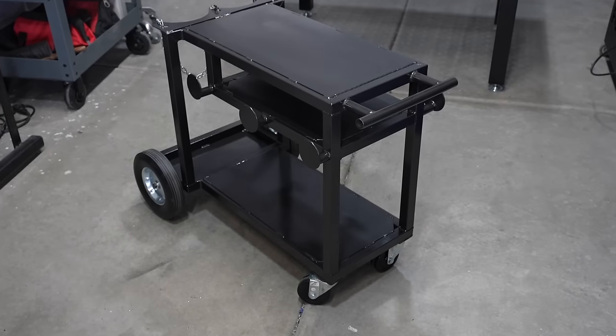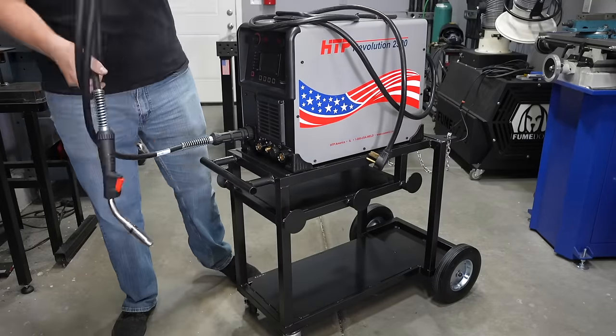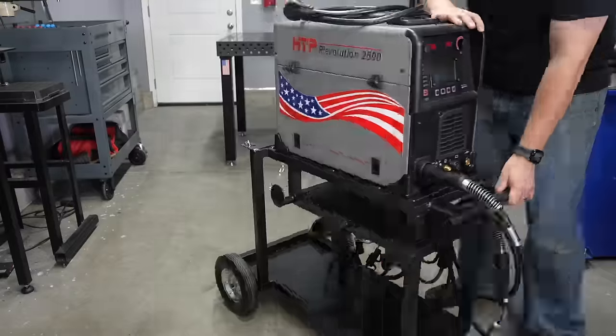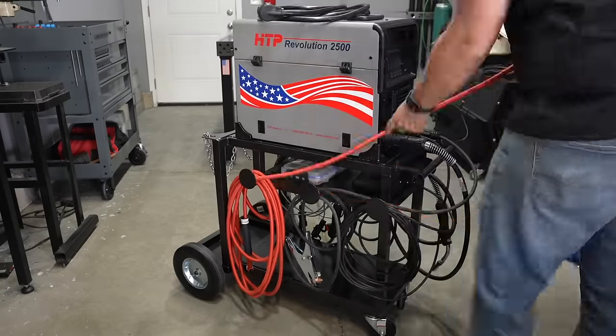I'm going to go ahead and spray some paint on this thing and get it all put together. It turned out really nice. I used some larger 10-inch wheels and some 4-inch casters so it can roll over things easily — I've never been disappointed about having too large a caster. There's a place for everything and everything fits just right, and I think this is really a result of taking the time to plan out the project before putting it together. I'm really happy with how it turned out — to finally have an all-in-one cart that I can use for whatever process I want.